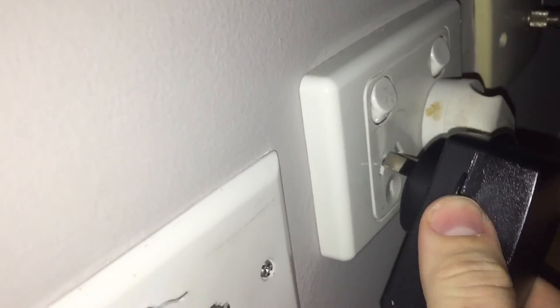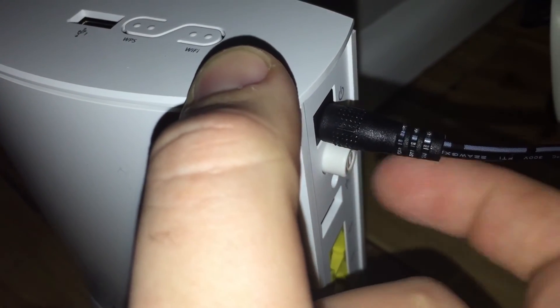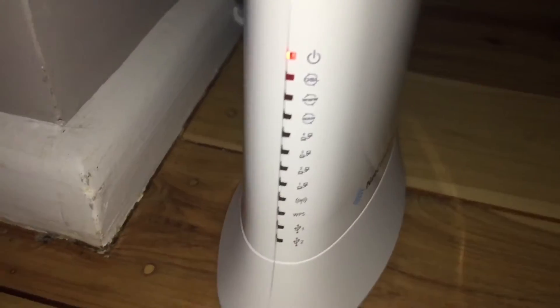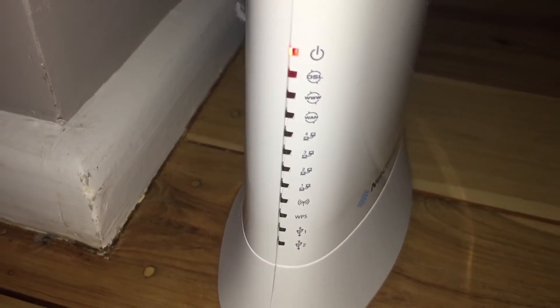Now we just want to connect that up to our wall socket. There we go. Plug in the power, switch that on, and just hit that little power button underneath the power cable to turn on the router. To start with, you'll get the red light on power and on DSL come on.